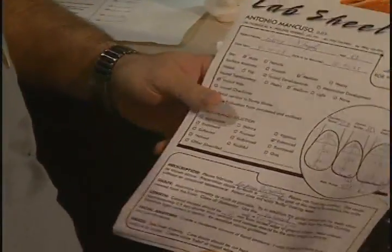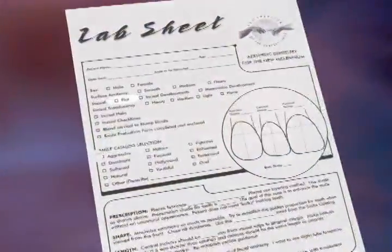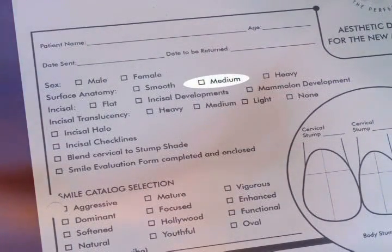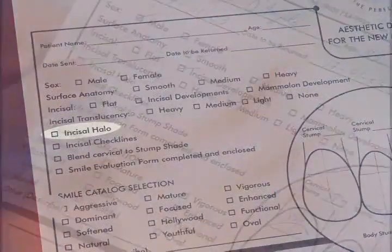On our lab sheet, some items I'd like to bring to your attention include characterizations on the porcelain that the laboratory would want — such as the amounts of incisal translucency and incisal developments. Do you want the incisal to be flat, do you want incisal developments, or do you want the most, which is mamelon development at the incisal edges? The surface anatomy — I typically like a medium surface anatomy, not flat. The incisal translucency, I like to go medium, sometimes heavy or light depending on the age of the individual. Incisal halo I always like on the porcelain restoration.